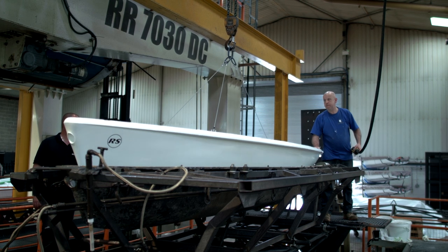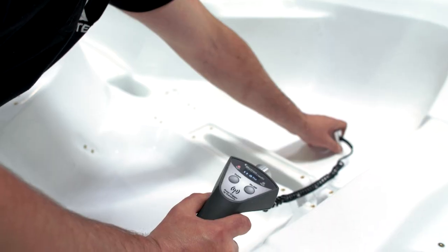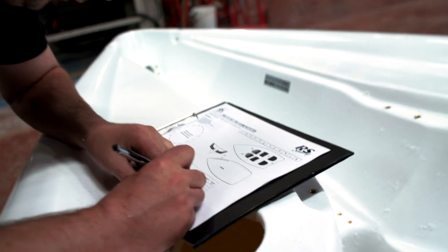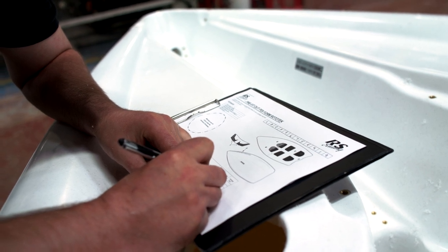The boat can now be moved to a different area of the production room for quality testing. Here you can see an operator using special equipment to check that the different parts of the boat are the required thickness, which is crucial to the performance and safety of the boat when it is on the water.